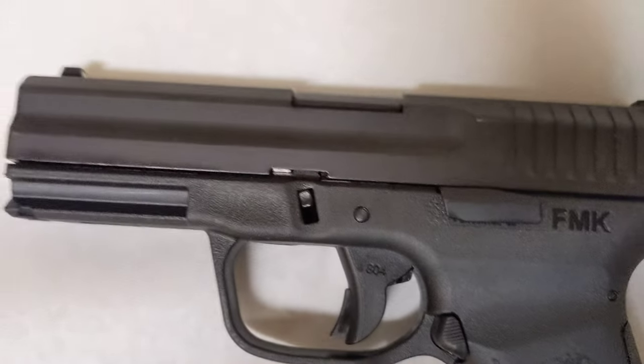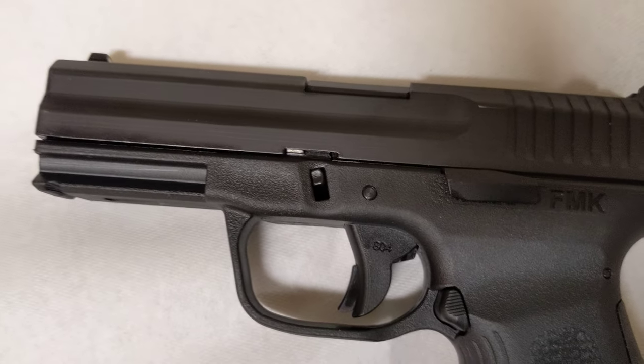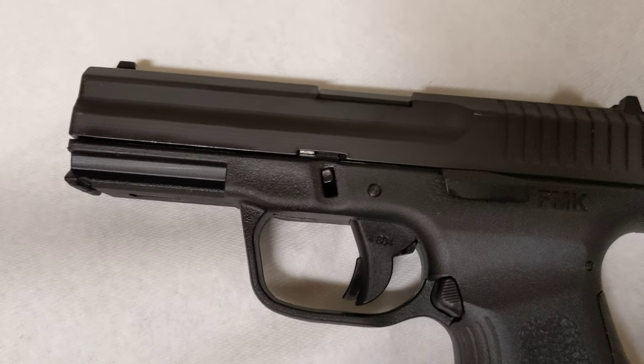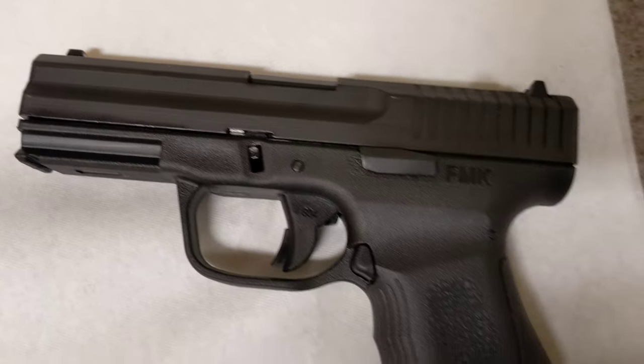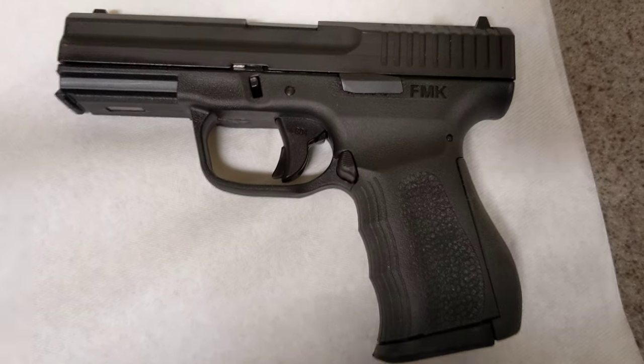It's almost the same size as a Glock 19 Gen 3 — just a little bit smaller, but not much. It fits into a Glock 19 Generation 3 holster.